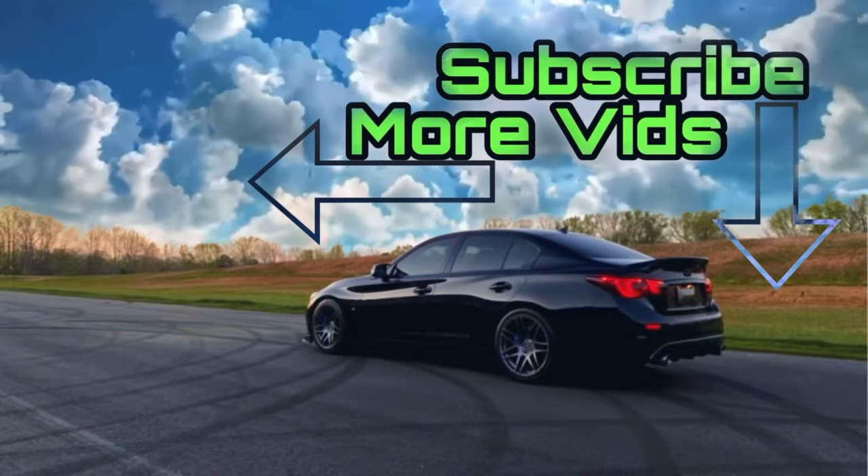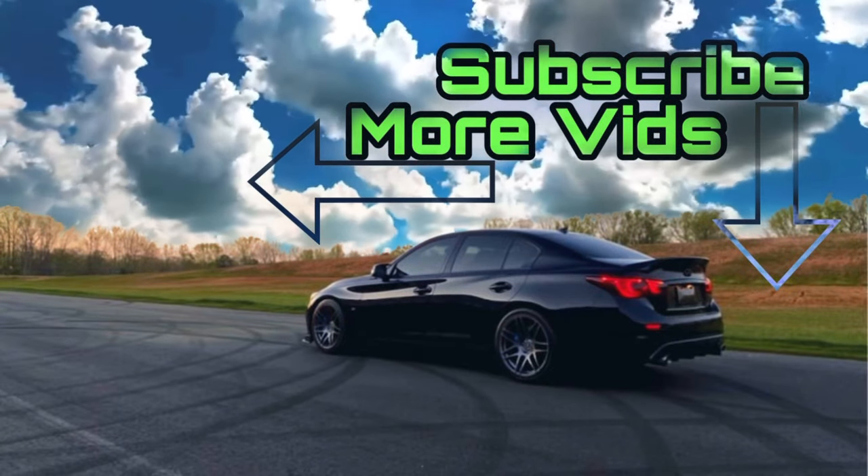Go ahead and take yourself down to the description section below and get yourself entered to win those VQ37 test pipes. Your chance to enter runs through Christmas Eve 2021, and the winner will be announced on Christmas Day. Good luck to all of you that enter. Thank you guys for watching — please go to the comment section below and let me know if you know of any other common failure points in the Q50 or Q60. These are just seven of the main ones I could think of right off the top of my head. We'll see you in the next one.